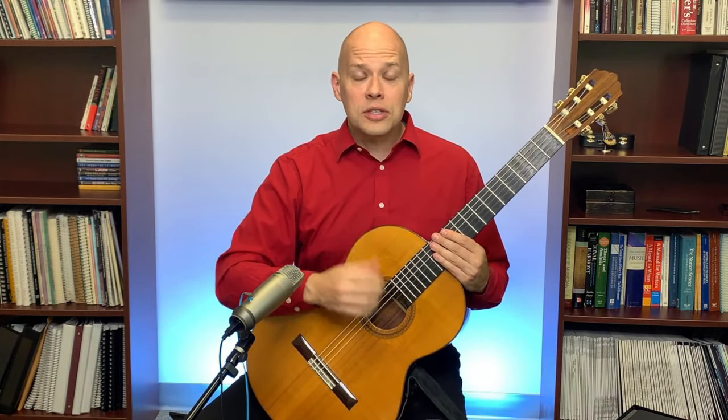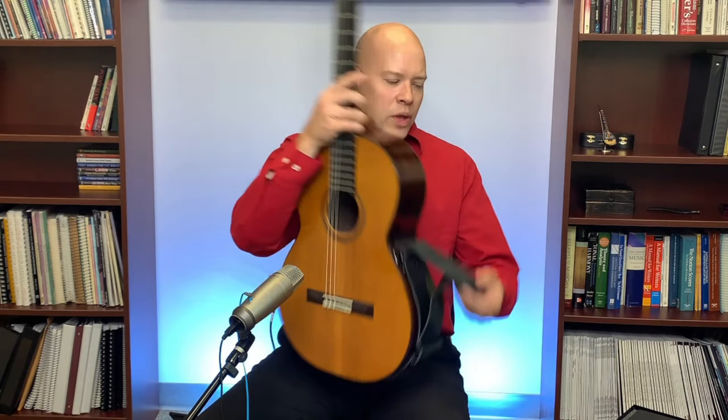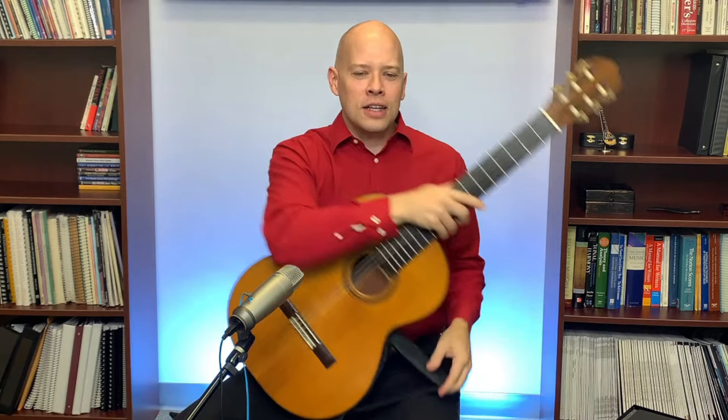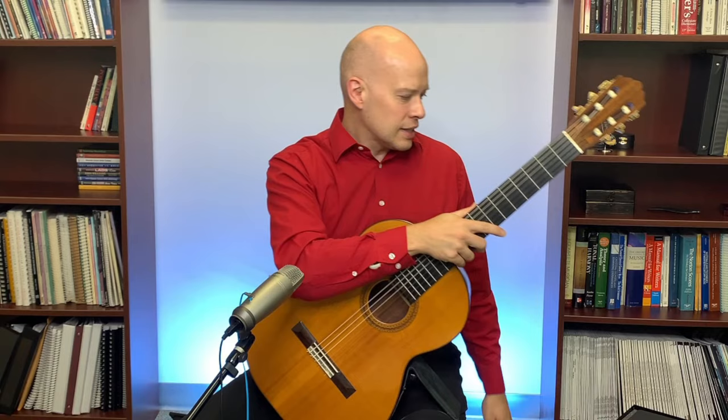The traditional way is sitting with the footstool. Cranking it up really high does keep the guitar from sliding forward on your knee, but the problem is it puts pressure on your lower back. Having that knee way up is not the most comfortable way to sit. If you do that for weeks and months and hours a day, it may really take a toll on your lower back. So I prefer not to have the footstool super high. I've gotten into preferring a guitar support. There are several that work pretty well.